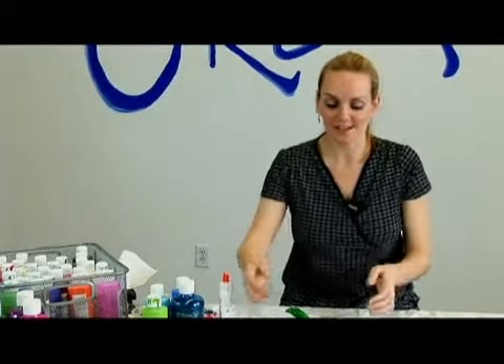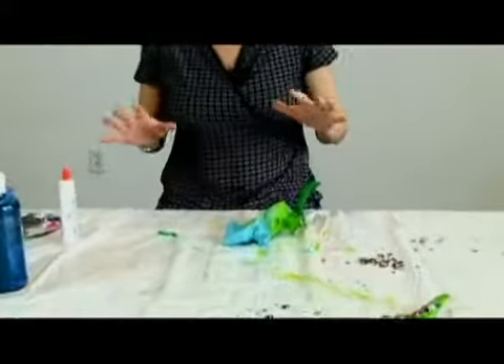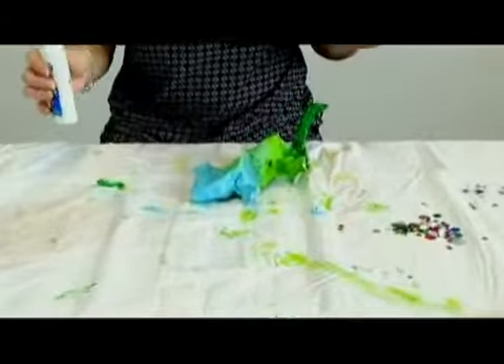When your lizard is all painted and he's ready for his face, ideally he will be dry when you're doing this, but just in case he's not, that's okay too. The glue will still work.